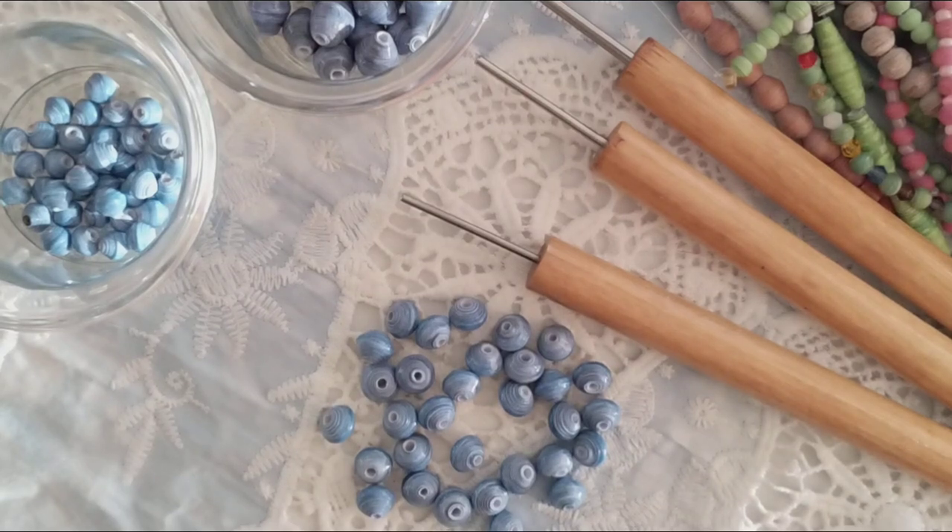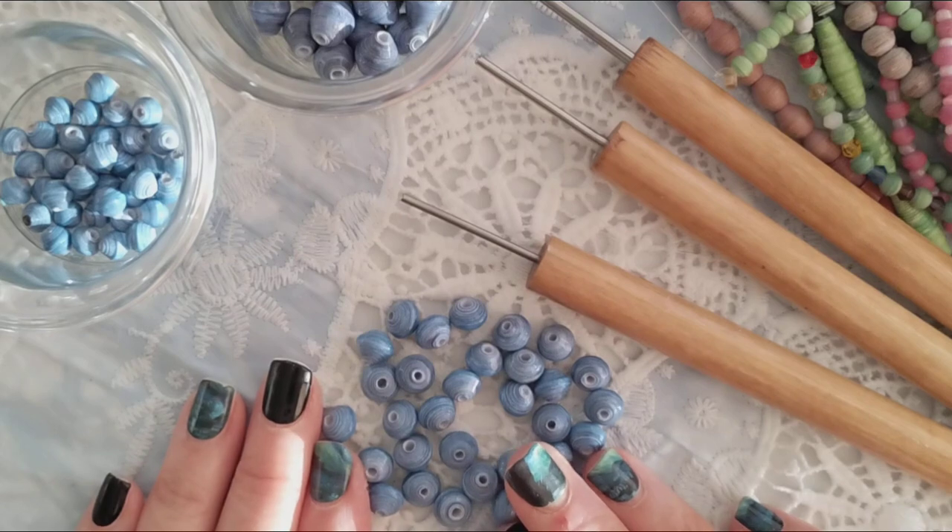Hi everyone, Gina here with Belly Beads, here today to show you how to roll my 7mm diamond shape.